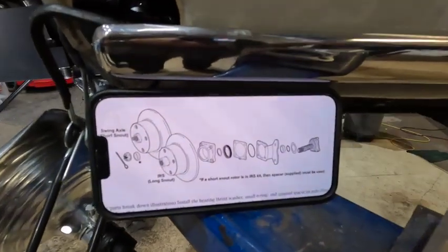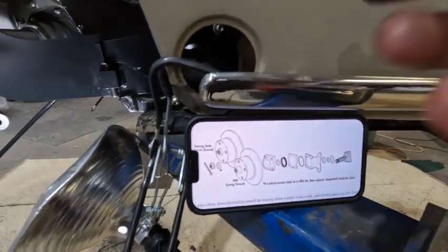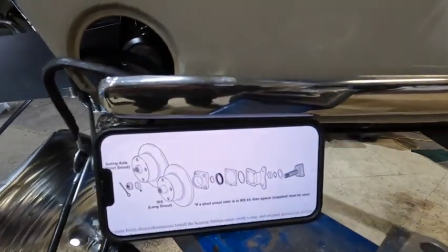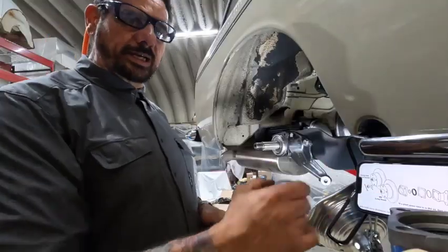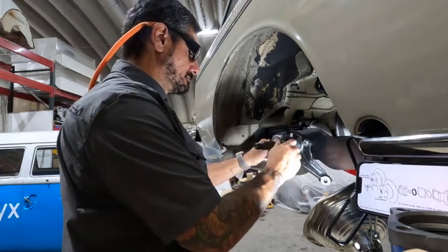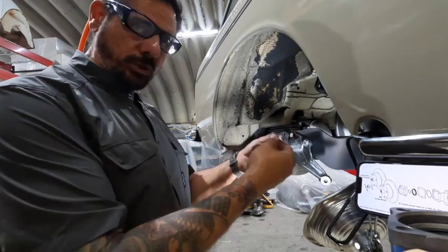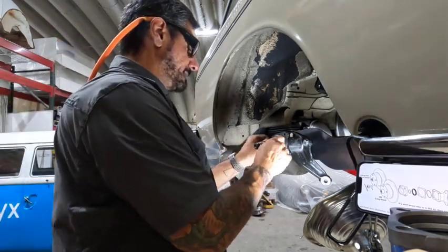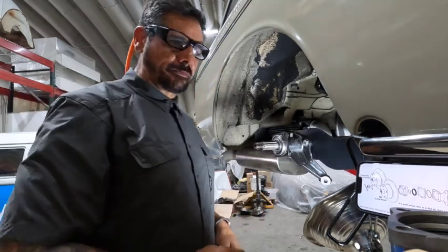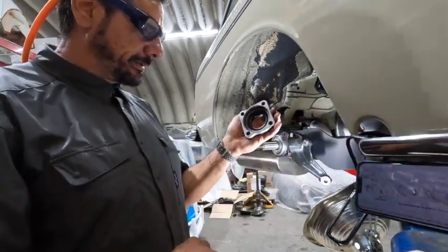That first one is the flat washer. The next one is the smaller diameter o-ring. Then your spacer - that's the third one - and you want the tapered side facing inward. The tapered side is basically going to cap that o-ring. I actually put the spacer inside my bearing cap when I do this.